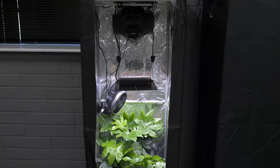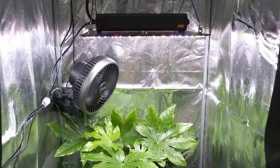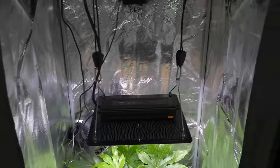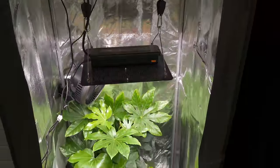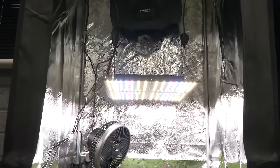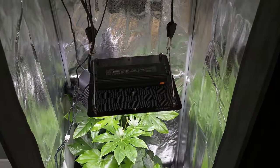Hey there guys, welcome back to the MIGO YouTube channel. In this video you've got a review of the AC Infinity range of products for indoor growing. AC Infinity were up until recently well known in the indoor growing industry for their inline fans. They have produced high quality inline extraction fans for the market for a long time now and are well established in the industry. And recently they've begun to expand out into other products.